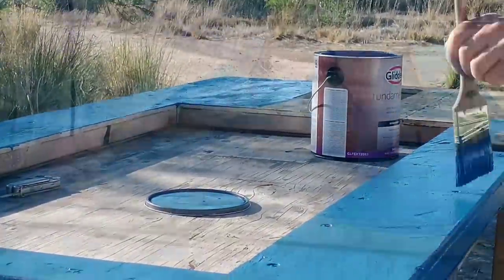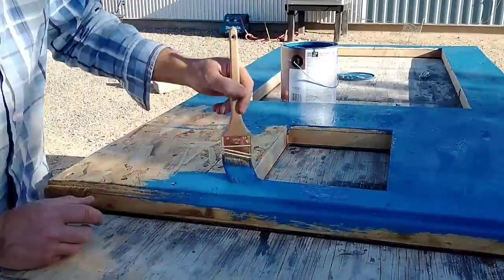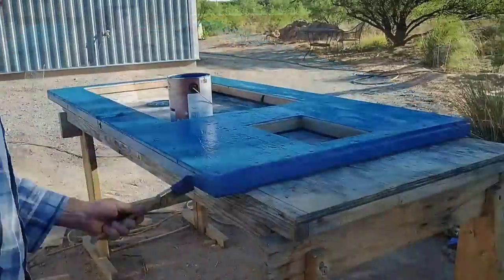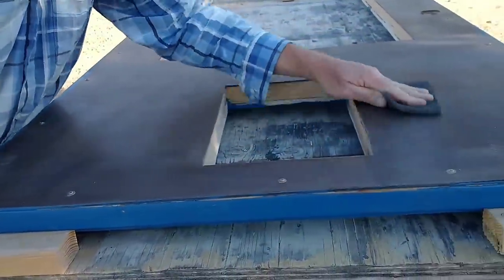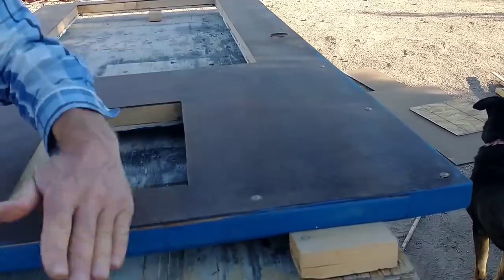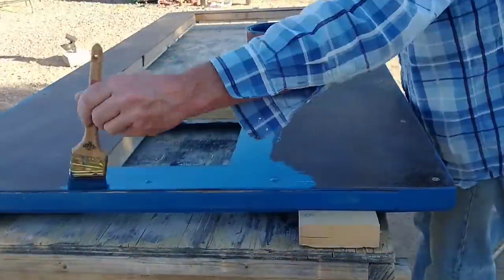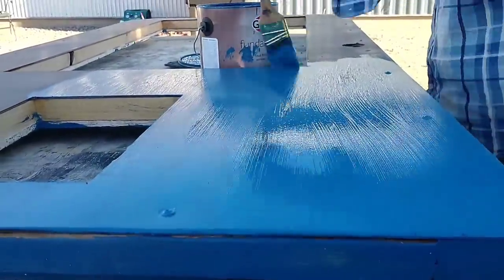Shellac is also a really good bonding agent — it'll bond almost any two finishes together. The paint we're using is the same paint used on the eaves; it's an exterior latex. The front door will serve a dual purpose as another exterior window, so we wanted to put the biggest window in this door that we could fit, and we ended up fitting a 24 by 48 inch window. That plus the pet door take up most of the door. I've flipped the door over, I'm ready to paint the other side, and I'm giving that shellac a quick sanding before applying the paint.